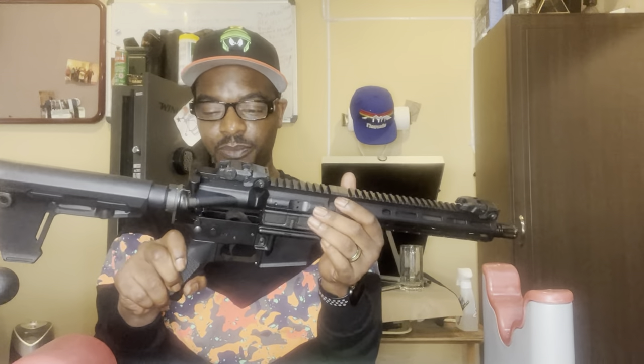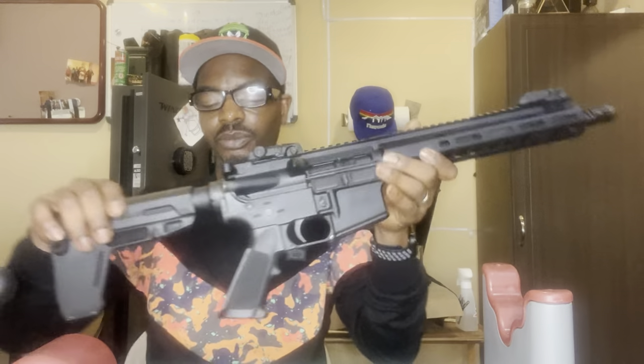To put it back together — simple. You gotta love that. It's super fast to change and do anything moderately that you need to do with this firearm.